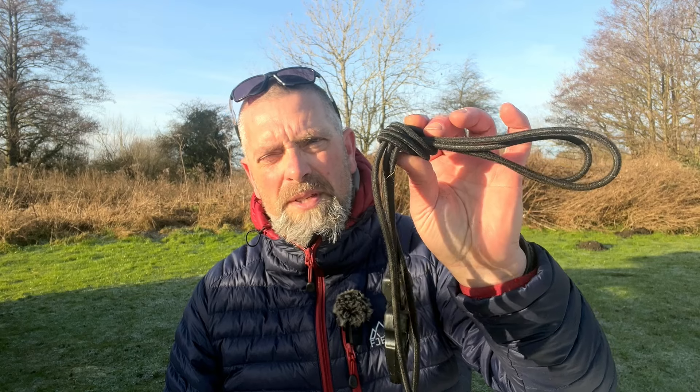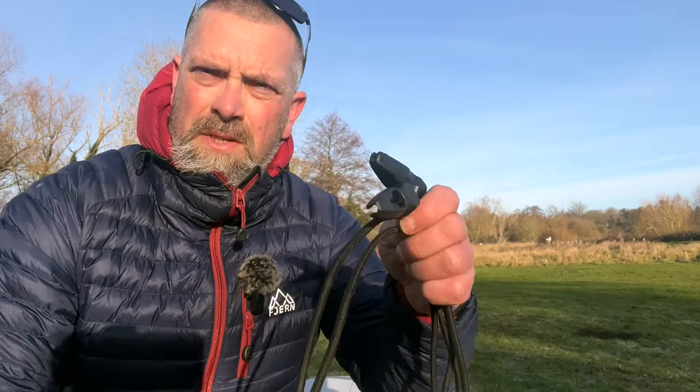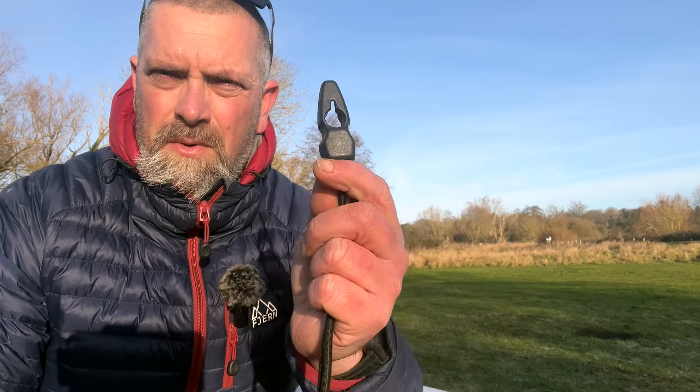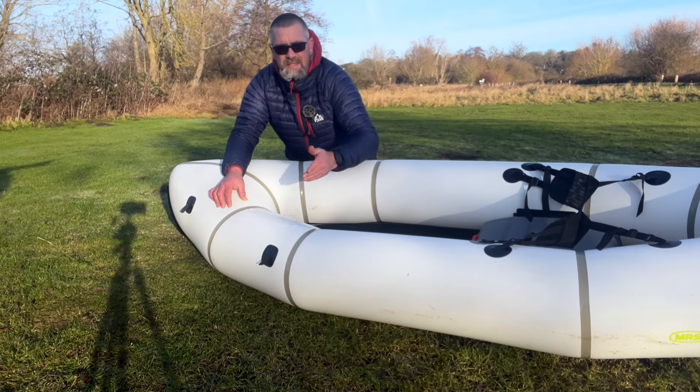These bungees are dual-use: you can use them to attach your pack raft onto your bag and your bag onto your pack raft. If you're interested in these, please let me know as I have a few available. What we've got here are two one-meter-long, eight-millimeter pieces of bungee with little cleats on the end, which are absolutely brilliant at keeping your gear tight onto your pack raft.